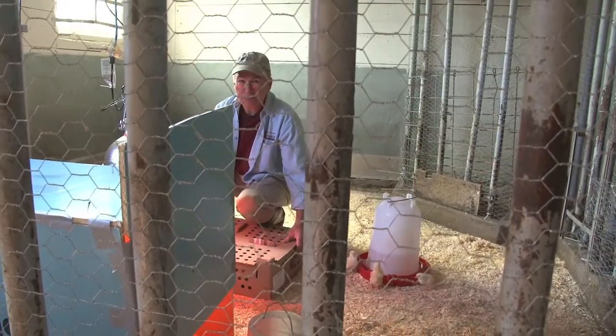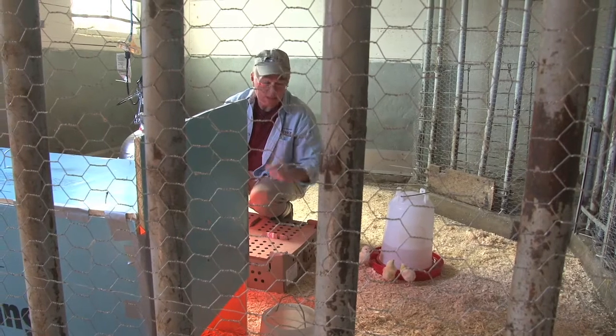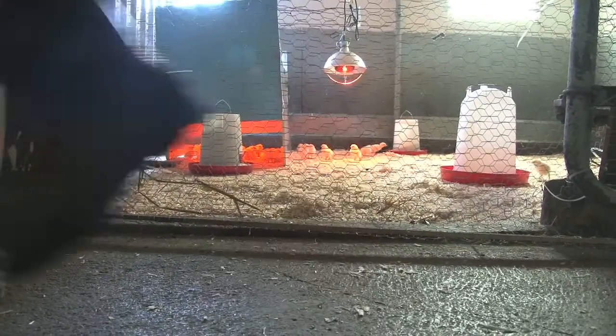What we're going to do now is take the chicks that are in this box and move them over into the other pan that we have prepared for them. The chicks need the heat, so we want to get them in a warm space as quickly as possible.